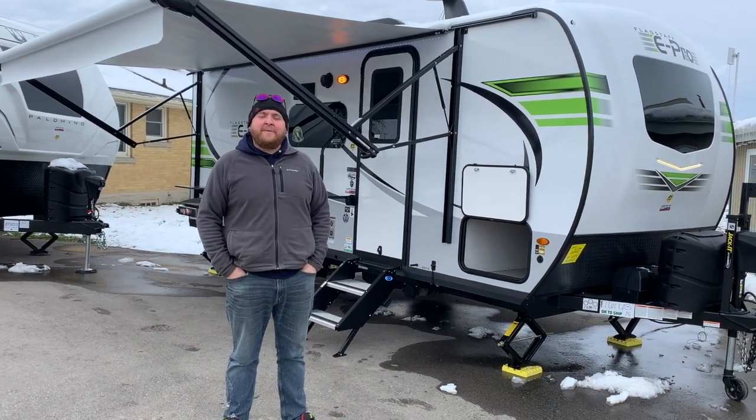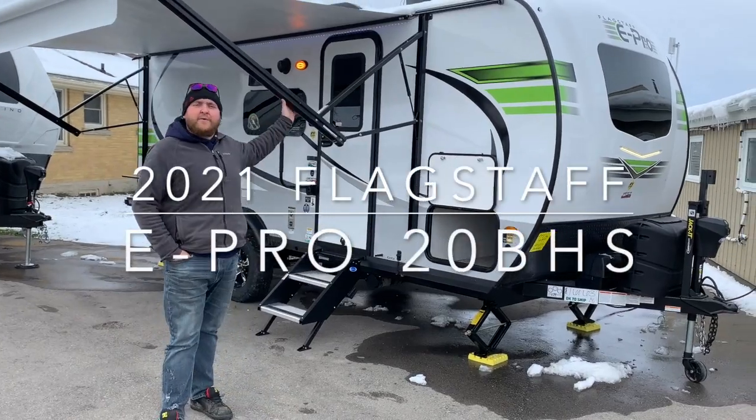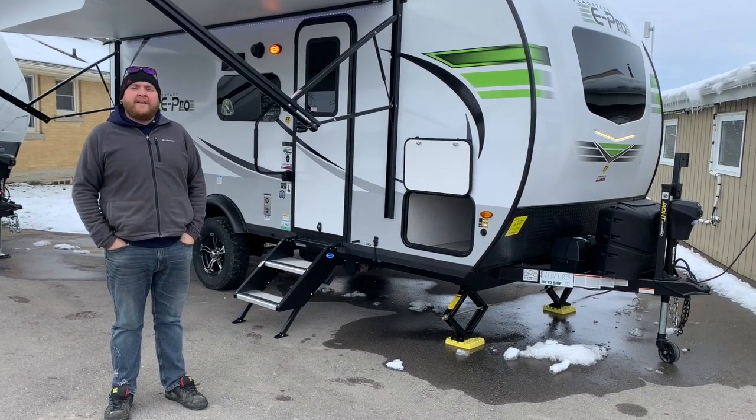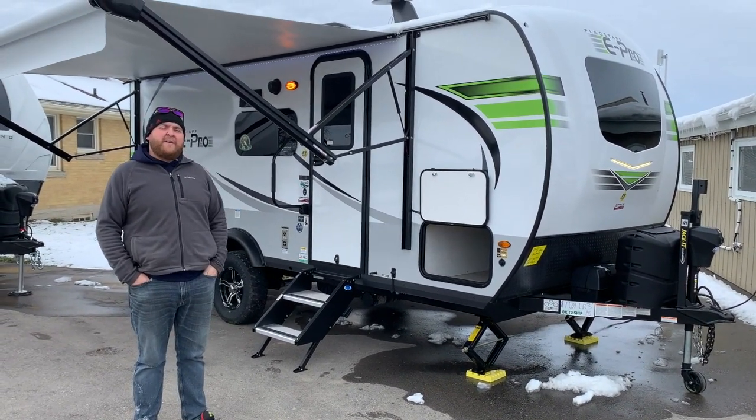Hey everyone, Jonathan Allen here from Camping RV in Stratford, Ontario. Today's walkthrough video, we've got a brand new arrival: the 2021 Flagstaff E-Pro 20BHS. This is a 21-foot tip-to-tail length, ultralight travel trailer made by Flagstaff RV.